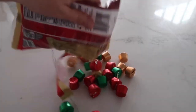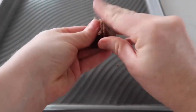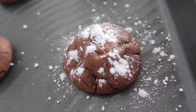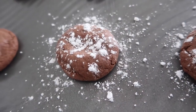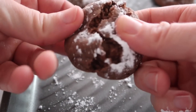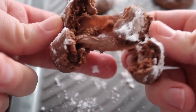Now it's time to unwrap the Rollos. Take an unwrapped Rollo — which is very important — and cover it with a little bit of dough. Roll it up and put it onto your cookie sheet. I fit about 12 cookies onto my sheet. Preheat your oven to 350 degrees and cook for seven to eight minutes. You can sprinkle a little powdered sugar on top, but you don't have to. When you open these things up, they are full of melted caramel, and it is my most favorite.